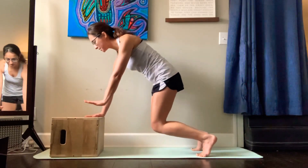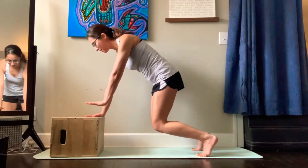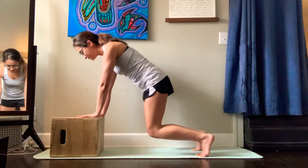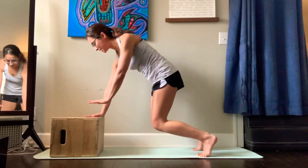It's my right arm pushing into the box and then reaching me away, so it's not going to be that much motion. But if I'm not rotating my chest and I'm not using this arm, then it's really challenging.